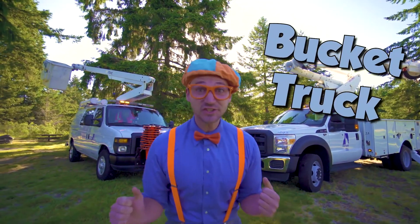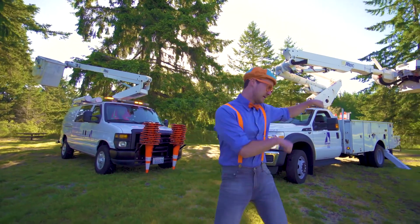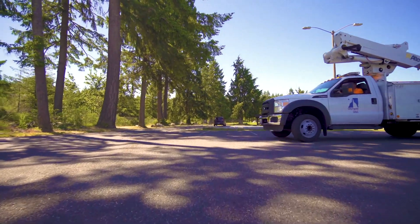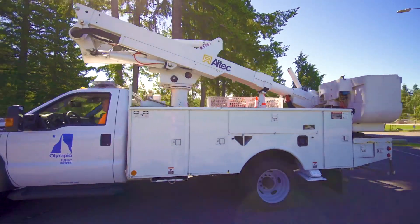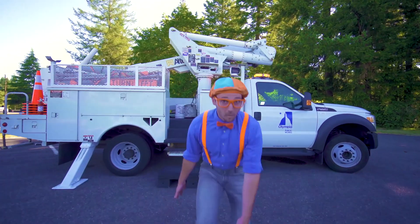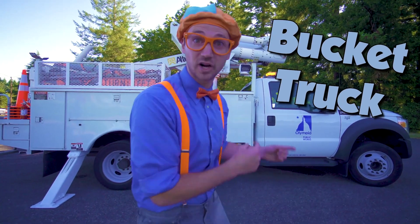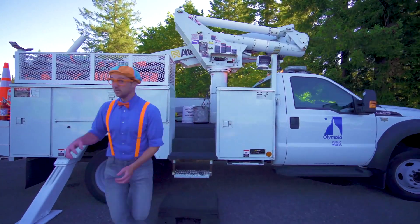Bucket trucks! And in this video we are going to learn about bucket trucks. Woohoo! Now I'll show you the parts of the bucket truck. Come on!